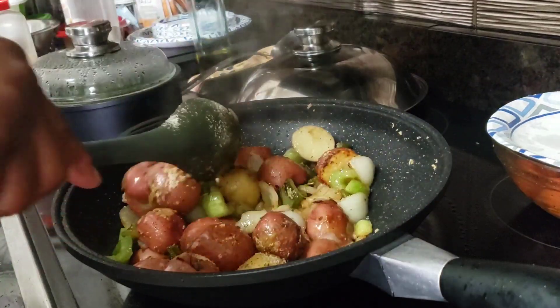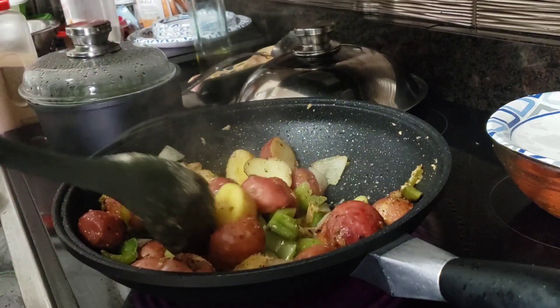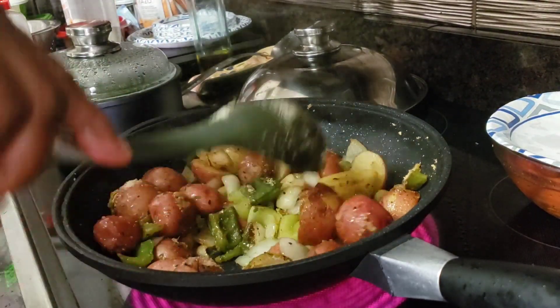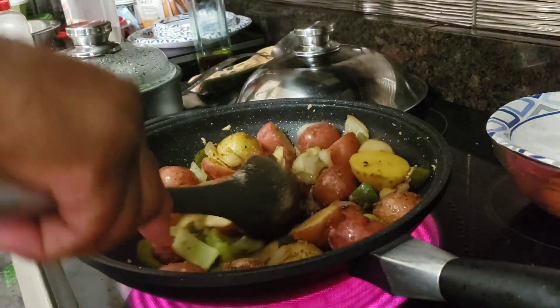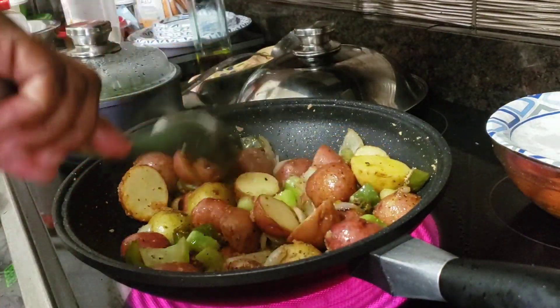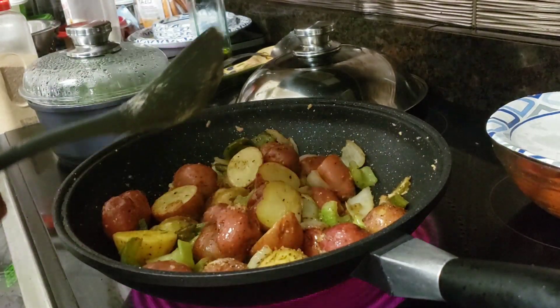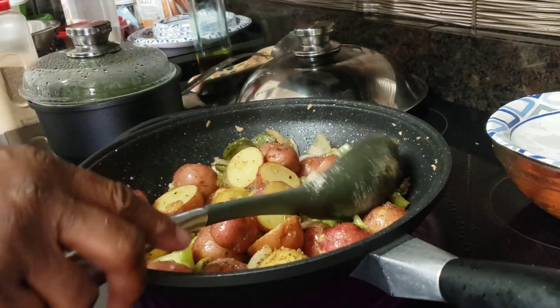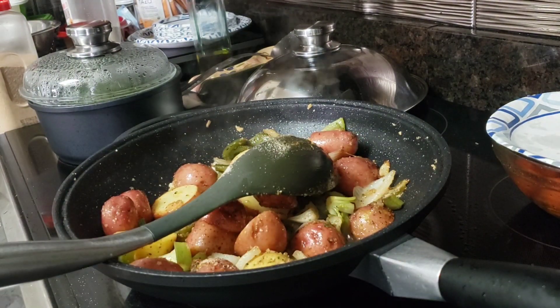It smells so good, y'all — all these veggies sautéing. When you're doing this cooking process, it's actually pulling the flavor out of whatever you're sautéing. So this is sort of like a 30-minute meal, I think. Y'all hang tight and I'll be right back.